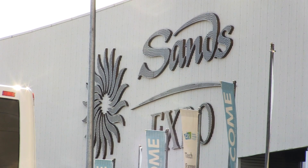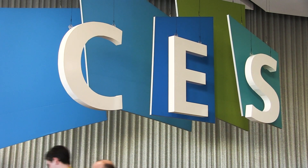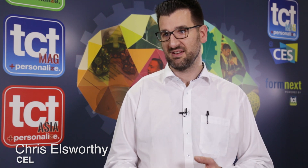Hi, my name is Chris Ellsworthy. I'm the inventor, designer and owner of CEL. We make the Robox 3D printer, and here at CES this year we're launching our dual material head amongst other heads as well. It's going to enable our machine to have different support material to the main print material, print in multicolours, and a much wider variety of materials.